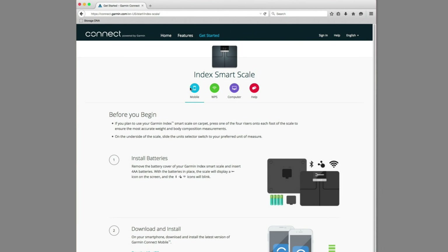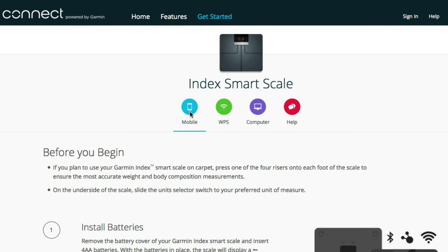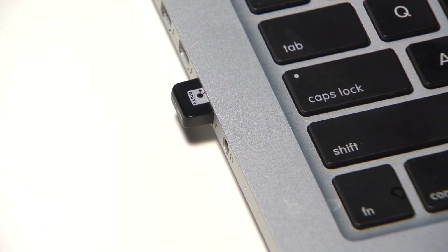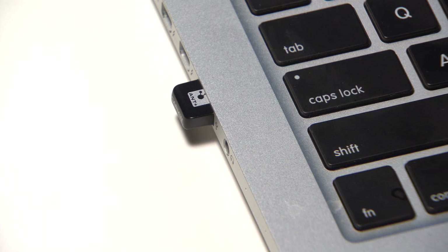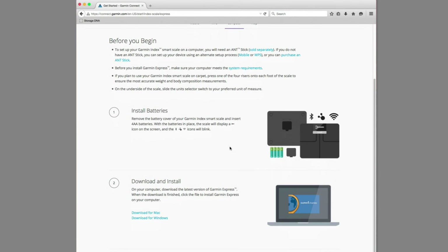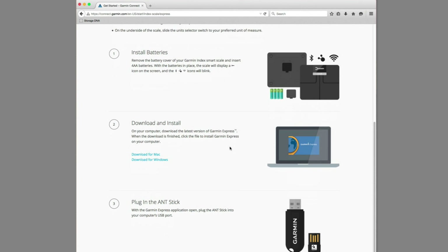Select Mobile to set up your scale using the Garmin Connect mobile app. Or select WPS to set up your device using a WPS-enabled Wi-Fi router. Or select Computer to set up your device using the Garmin Express application on your computer. A USB ANT stick accessory, which is not included, will be needed to set up the device using a computer. Whichever option you select, just follow the on-screen instructions to set up and configure your scale.